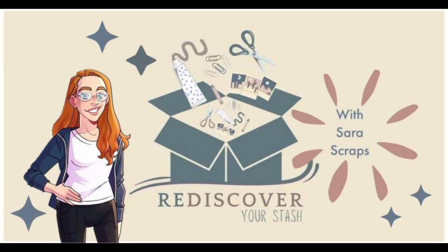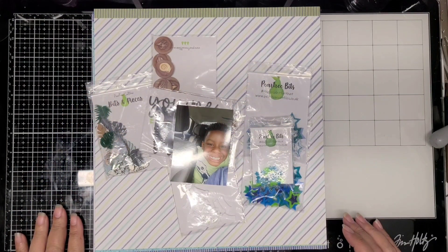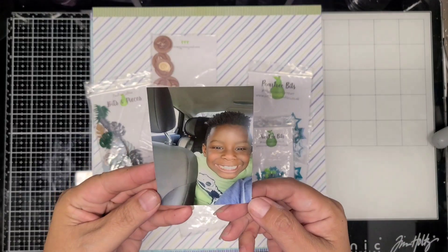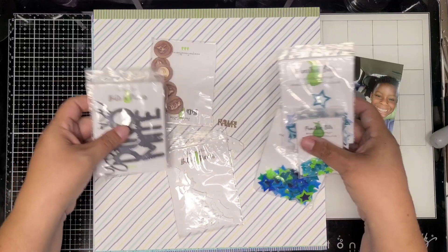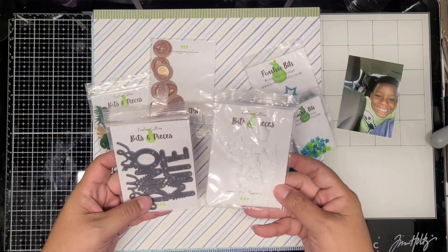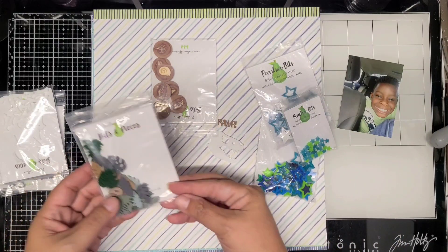Hi, welcome back to my channel. This is John for Scrapping Cain. Today I'm sharing an acrylic stash busting layout with my friend Jessica Michaels. There's also a little twist because Rediscover Your Stash is also showcasing how to use acrylic on layouts. There's a playlist down below that will show lots of other layouts using acrylic, including Jessica's.